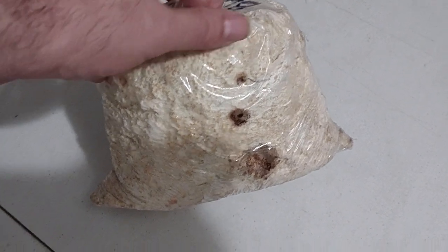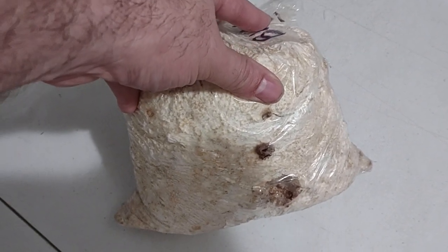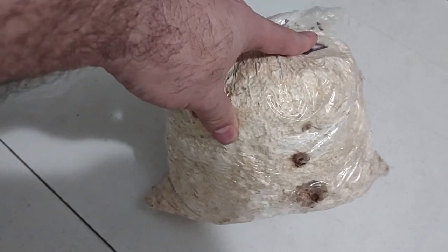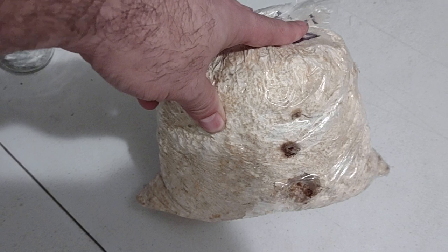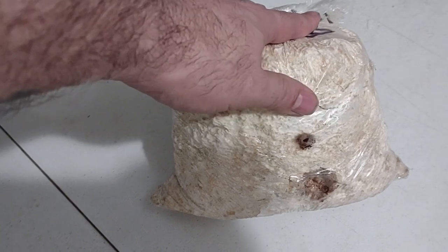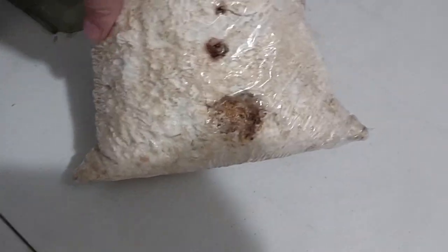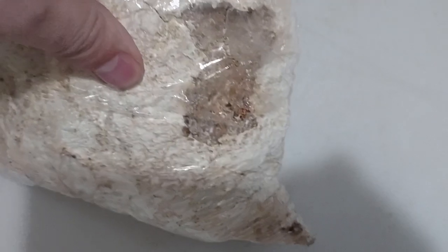Hey guys, GP Mushrooms. Today I want to share with you how to get a second flush of mushrooms. Normally it'll just grow on its own, but sometimes you get that one block that's just a little too stubborn — like this block I've had on my shelf. It was really warm where I put it, so it dried out the substrate real bad where the mushrooms fruited from the first time, as you can see.